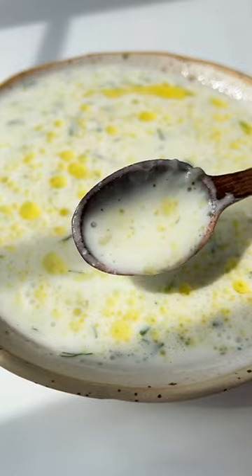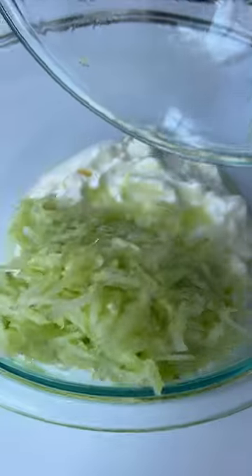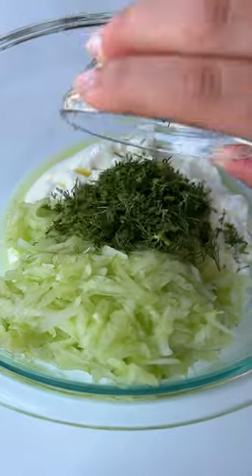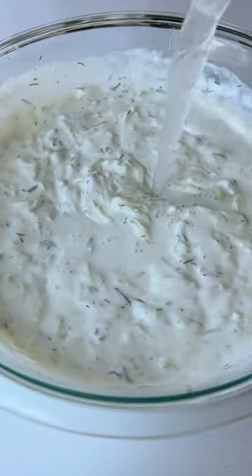If you've never had cold cucumber soup, it tastes just like tzatziki but better. Add a tub of yogurt, grated cucumber, fresh garlic, dill, and salt to a big bowl and mix it. Then in that same yogurt tub, add cold filtered water and pour it in.